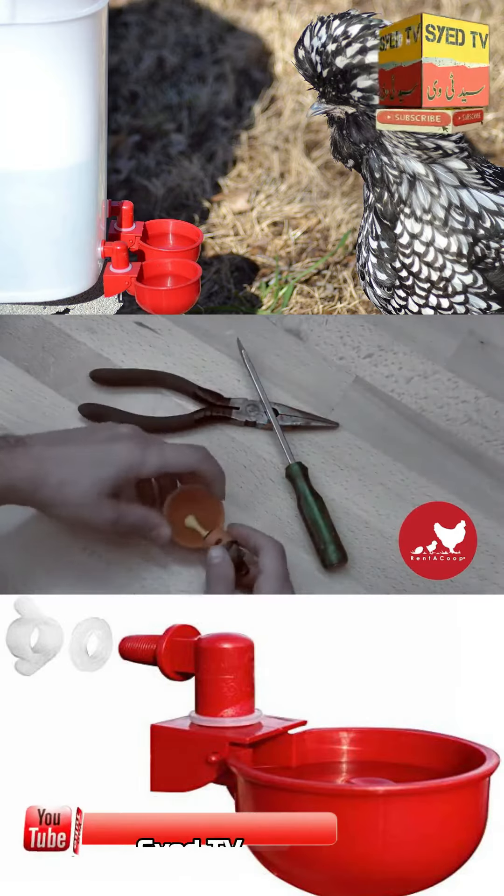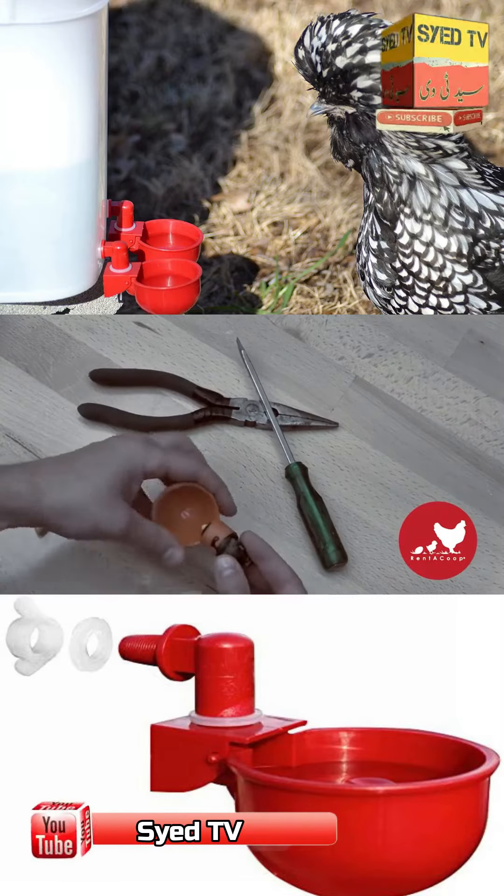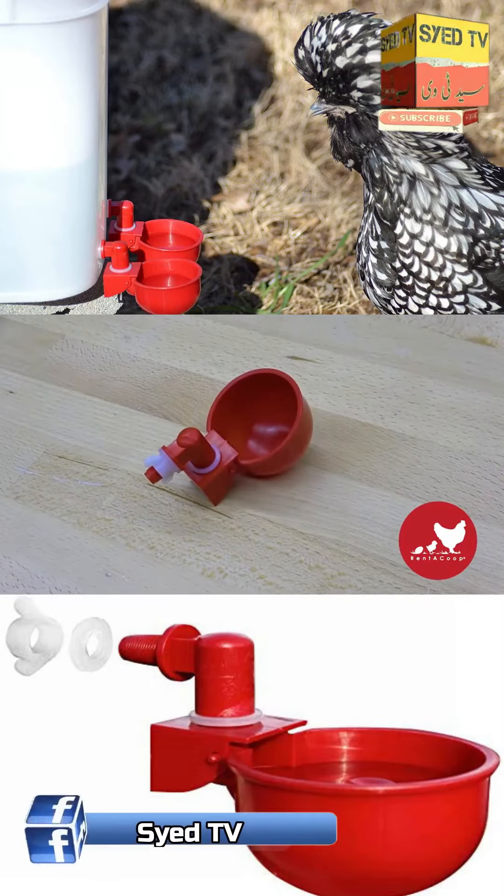The first thing we had to address is getting rid of parts that always end up breaking, then design something reliable and chicken-friendly.